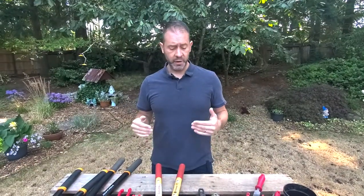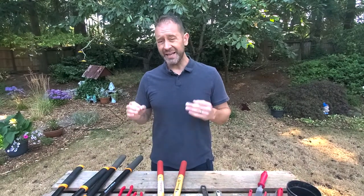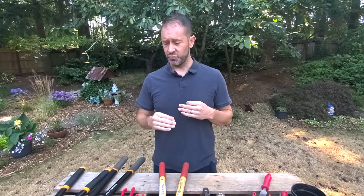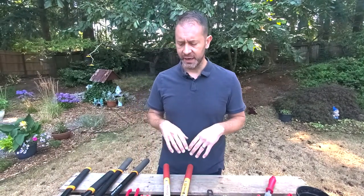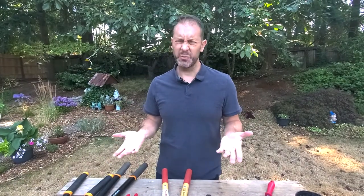Before you really start taking things apart and filing, you want to clean your tools — it's nice to have a clean surface to get nice and sharp. In this case, we're going to clean as we file. It's an interesting concept — a lot of people probably wouldn't recommend it, but it's what we're going to do, and it's super easy.